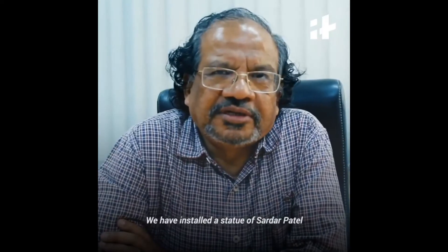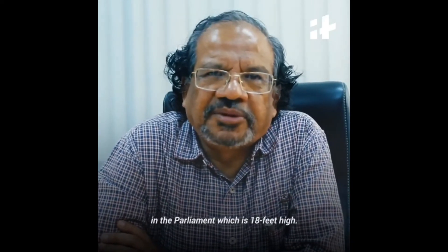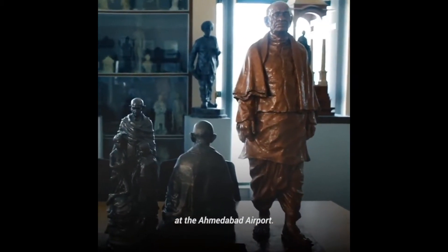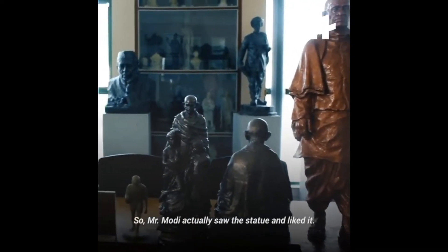We have installed the statue of Sardar Patel in the Parliament, which is 18 feet high, and a similar statue of 18 feet was installed at the Ahmedabad airport.